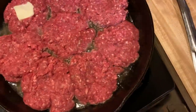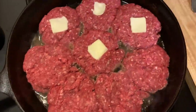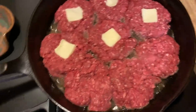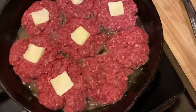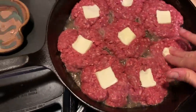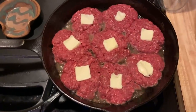It can't be bad — that's all I know. Butter is never bad, and if you think it is, I don't wanna hear about it. That's a thing of beauty if I ever saw one.